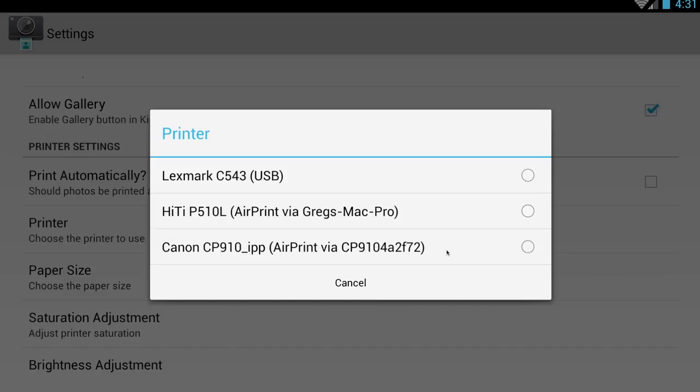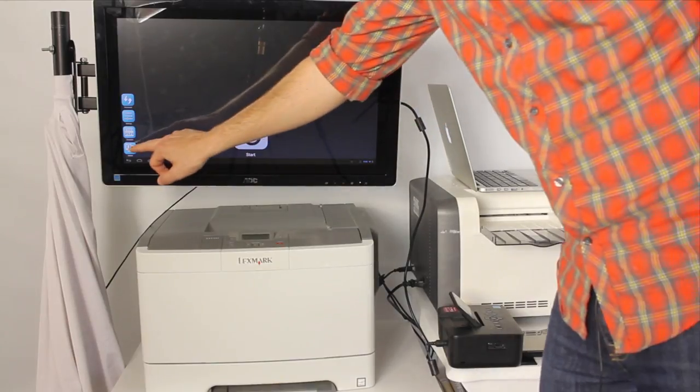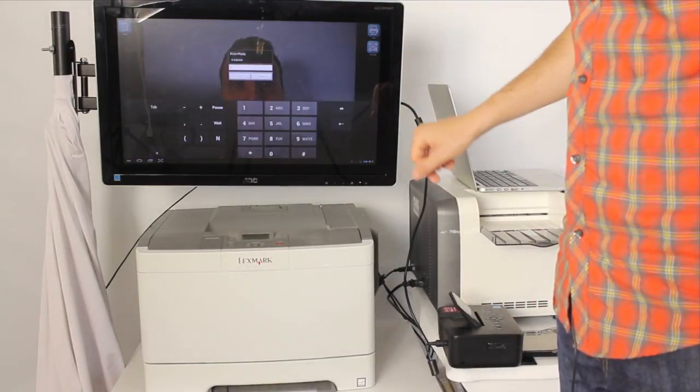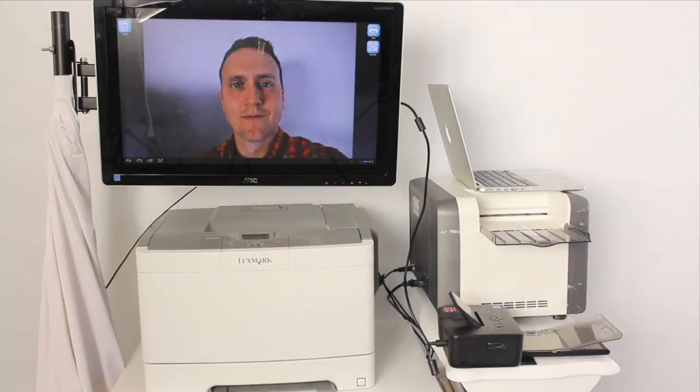I'll choose the Canon Selfie. Now that we have our printer chosen, let's go into Gallery and print our photo. Printing on Android can be tricky, but as you can see, with the right equipment, SLR Booth makes it easy for your guests to go home with beautiful prints.